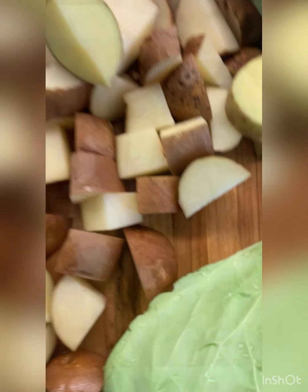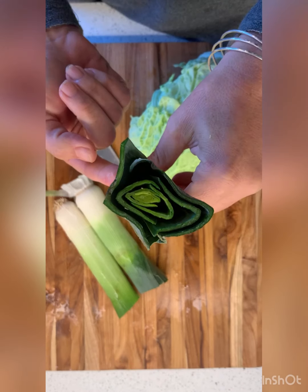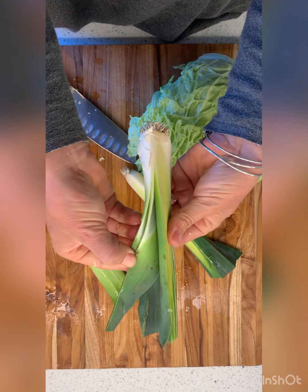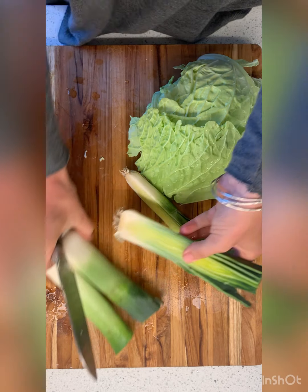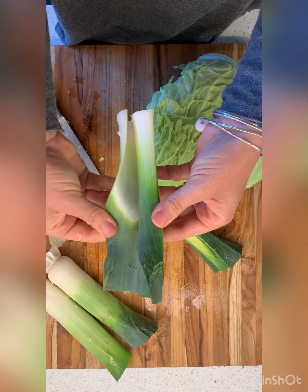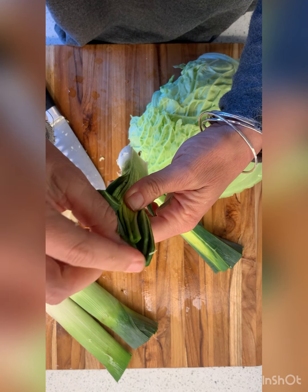Leeks grow with the root here, pushing upward to get out into the world, so it makes sense there would be a lot of dirt right in these leaves because they have to push through the dirt to come up. You really need to make sure you thoroughly clean your leeks. I peeled off a few of the outside layers — I could do more, but there's some really good white part on there. What I want to do is slice this all up, but when it gets really thick, it's not the best.